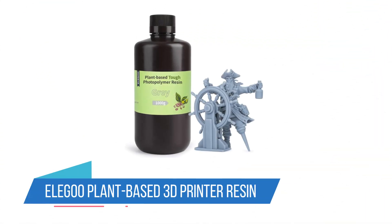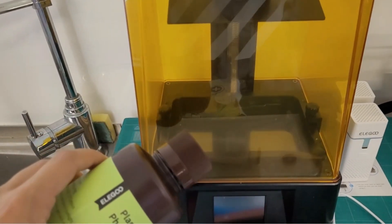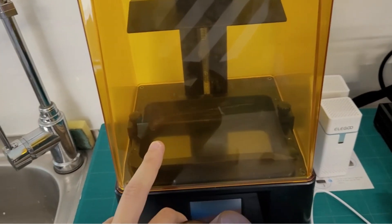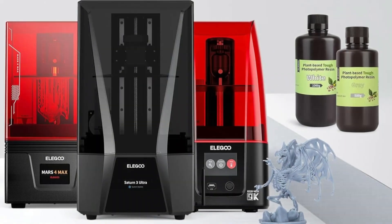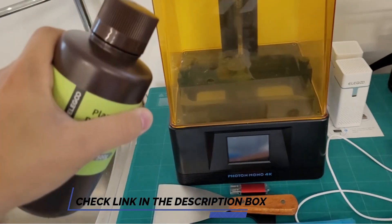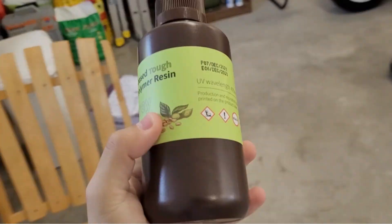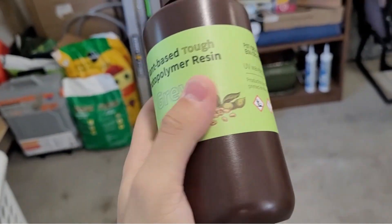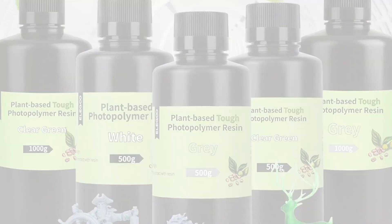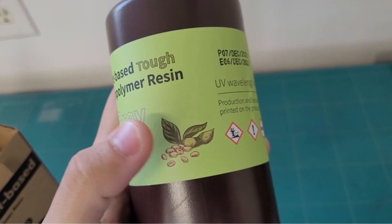5. Eligu Plant-Based 3D Printer Resin. When we think of environmentally friendly or green options, we usually expect to pay a huge price hike. Luckily, Eligu's plant-based 3D printer resin remains affordable while eliminating many chemicals typically found in resin and replacing them with soybean-derived substances. For example, this resin is BPA and benzene-free so you can feel somewhat safer as you work with it. Customers seem to have strong opinions about the odor — some report very low odor, while others completely detest it. No matter your opinion, this remains the best 3D printer resin for reducing your exposure to chemicals.